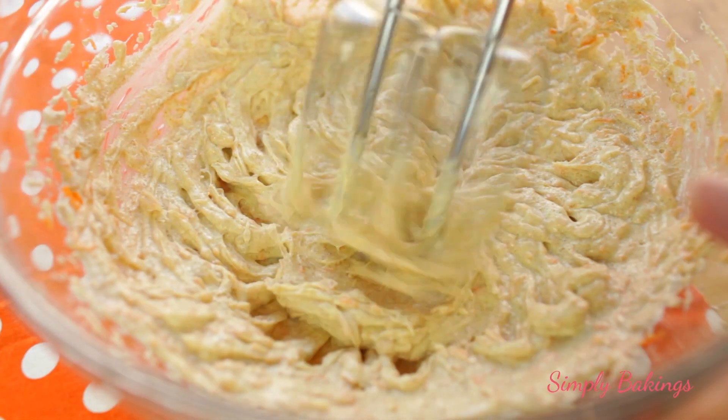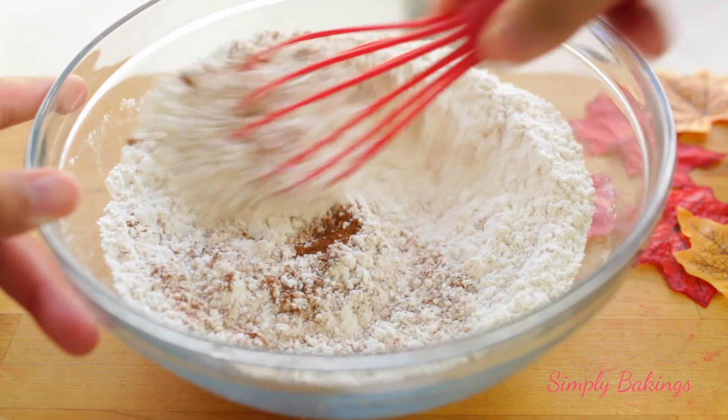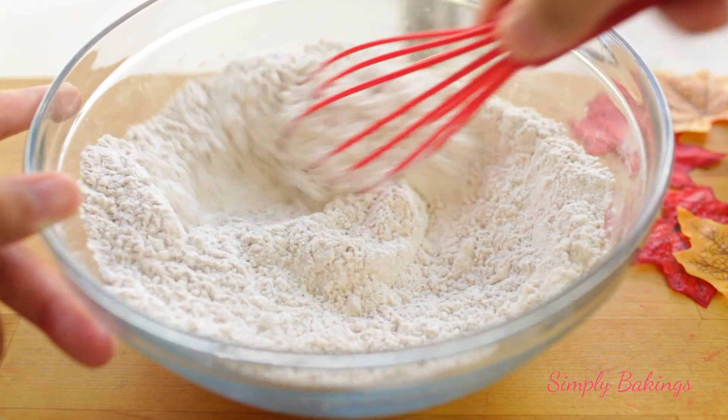Once you're done, set this bowl aside and in another bowl, you're going to add all-purpose flour, cinnamon, and salt, and mix it until it's well combined.